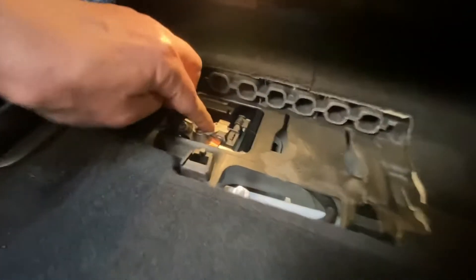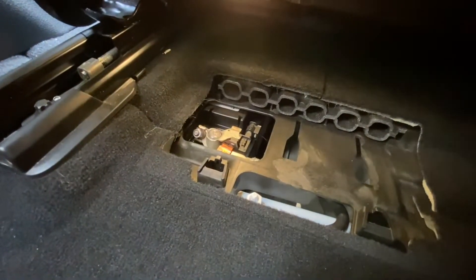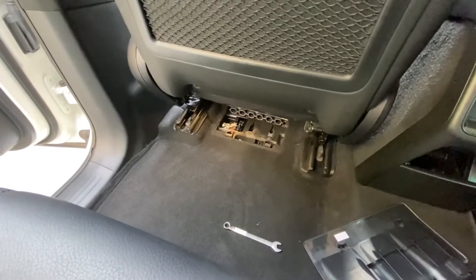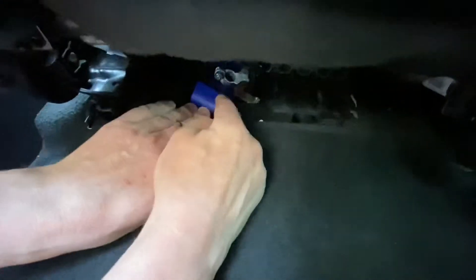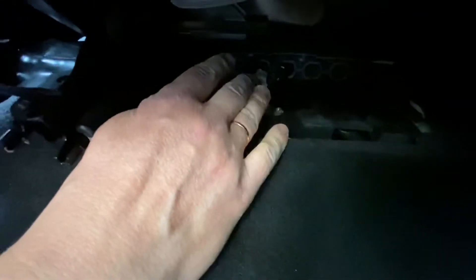Do not disconnect it yet because otherwise you will have very little space at the steering wheel. Now I'm moving the seat back. The pole is still accessible. I remove the pole and then put this plastic insulation under it to prevent it from reconnecting. Now the battery is disconnected.